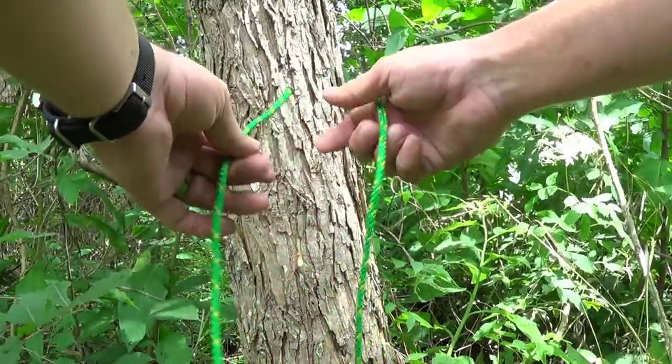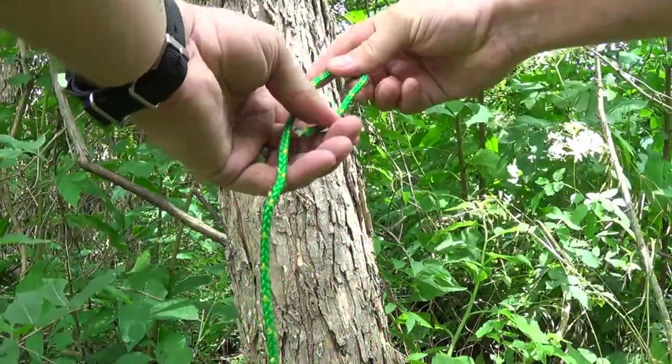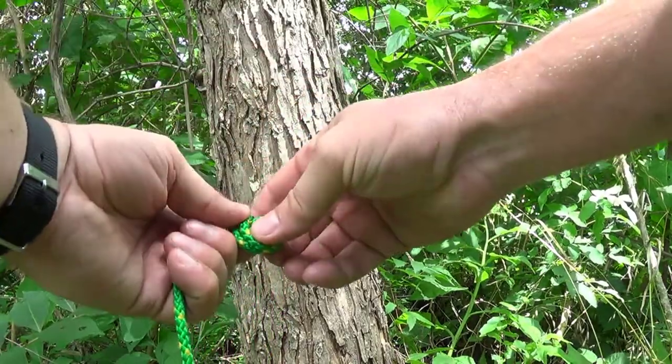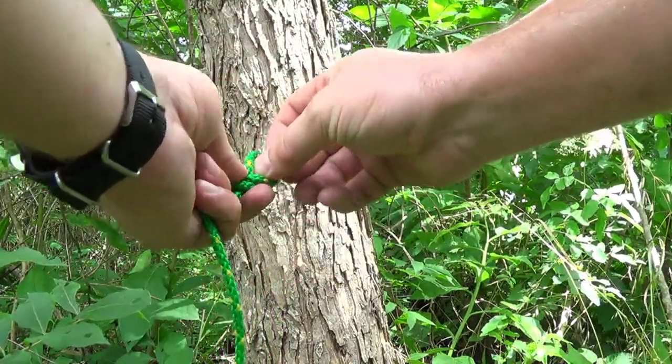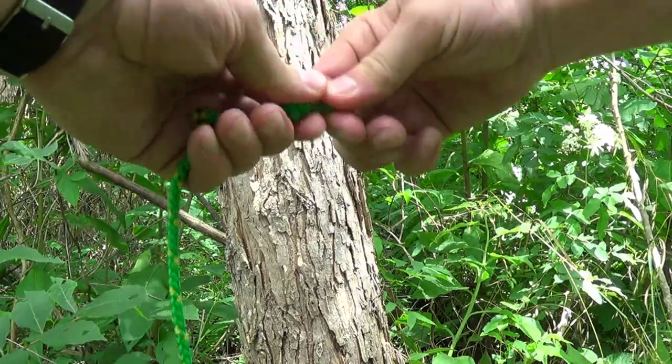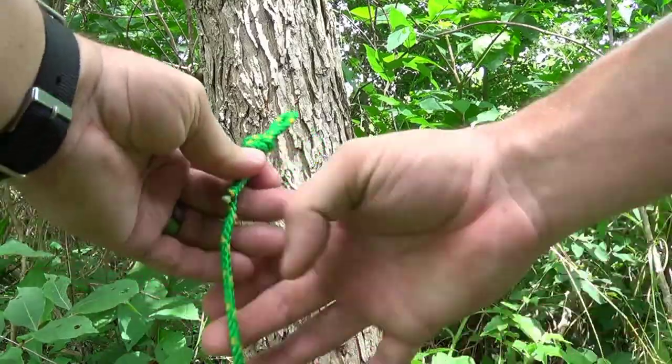I'm just going to hang my bag from the tree real quick with this. I'm just going to put a loop at the end of that.